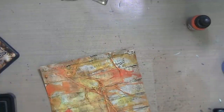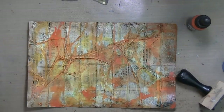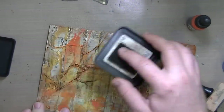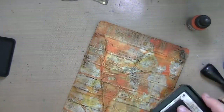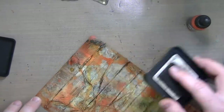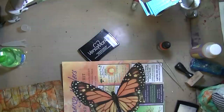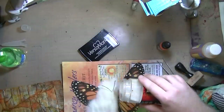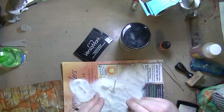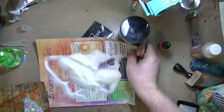This is Tim Holtz distress ink in Walnut Stain and I'm just going around the edge to darken it up a little bit more and add some grunge. Then I decided — to heck with it — I'm just going to make this page super grungy. So I ran the whole ink pad over everything and as you can see it's pulling through where the stitched lines were and the edges of the deli paper.